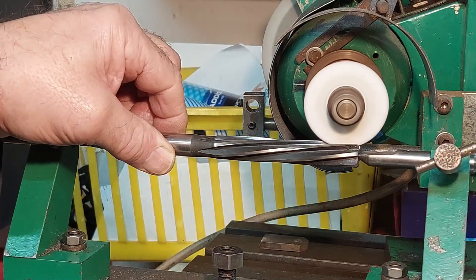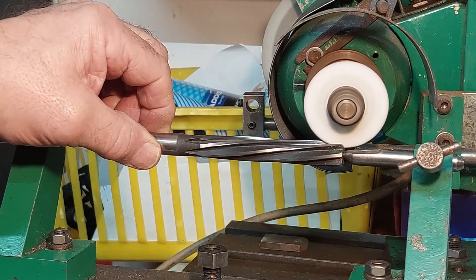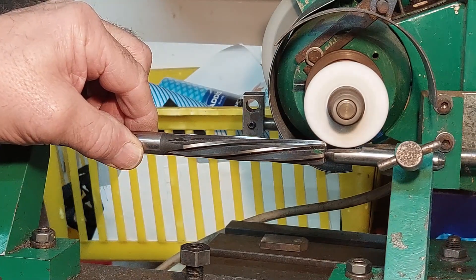Here you can see the wheel being paused slightly at the end of the flute so as not to create a rolled edge.